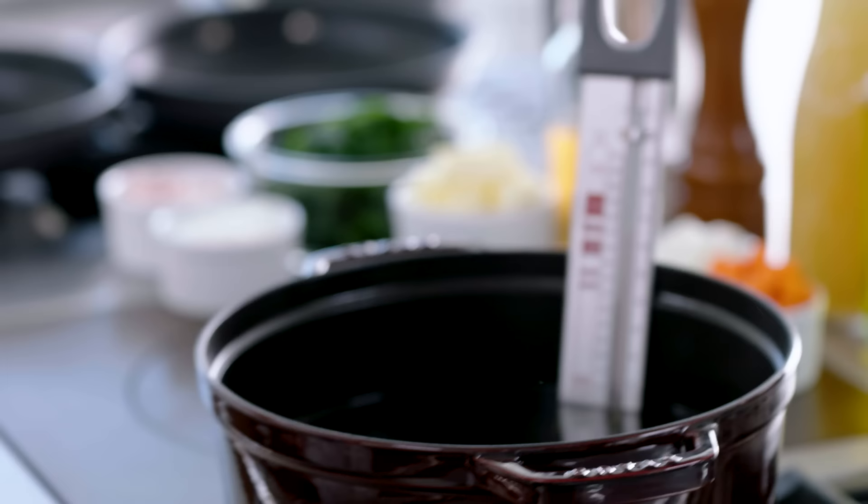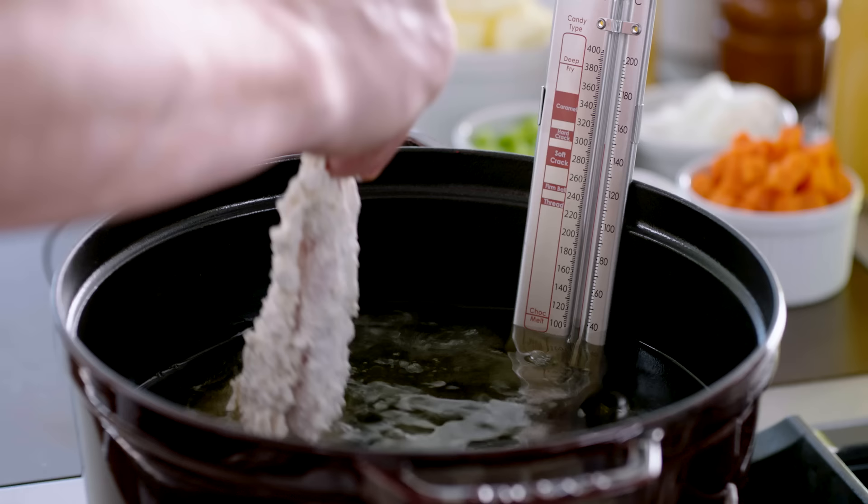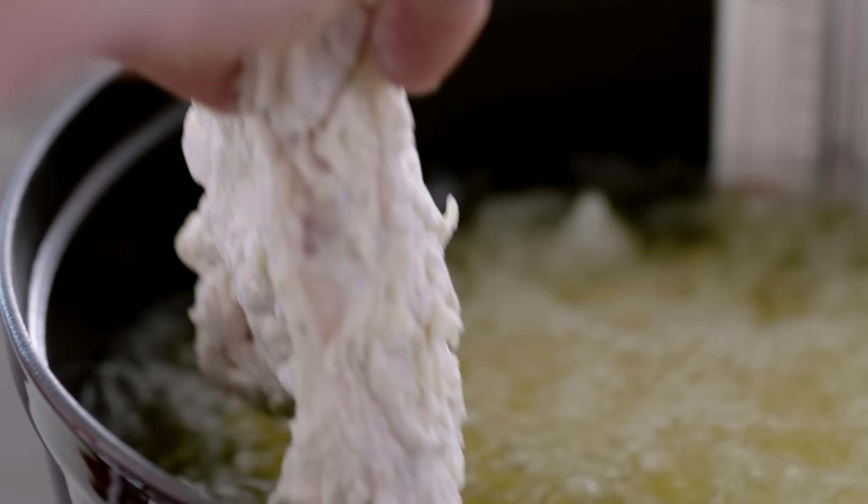Shake off the excess flour and now we're ready for the fryer. Oil is really important — I'm going to start mine off at 325. Drop it in there nice and carefully. Always give a little five-second break between putting pieces of chicken in, so the breading sets and the chicken doesn't stick together.